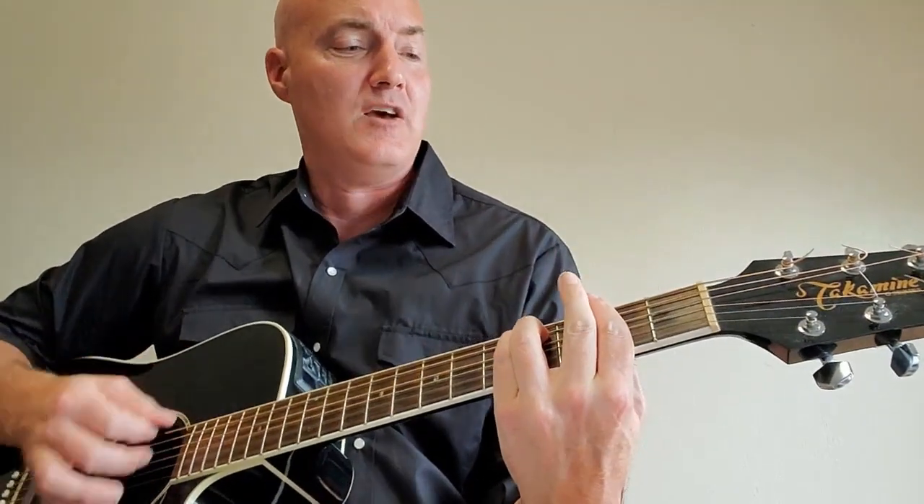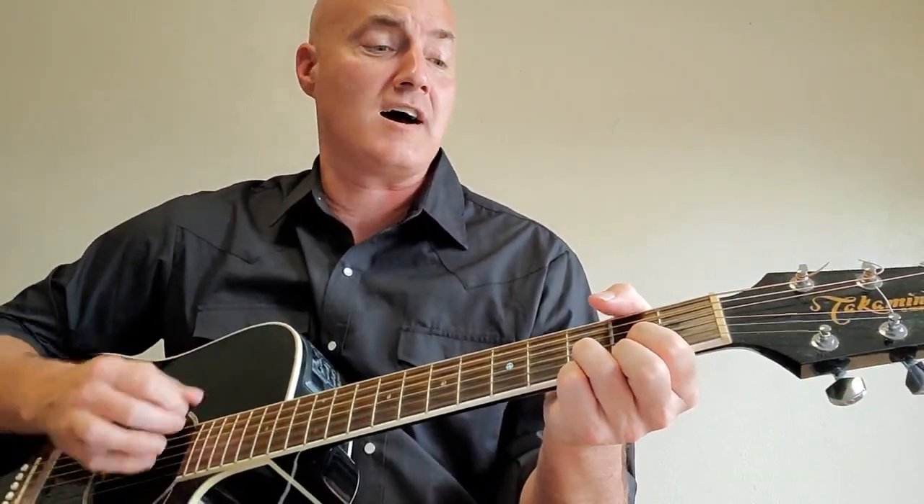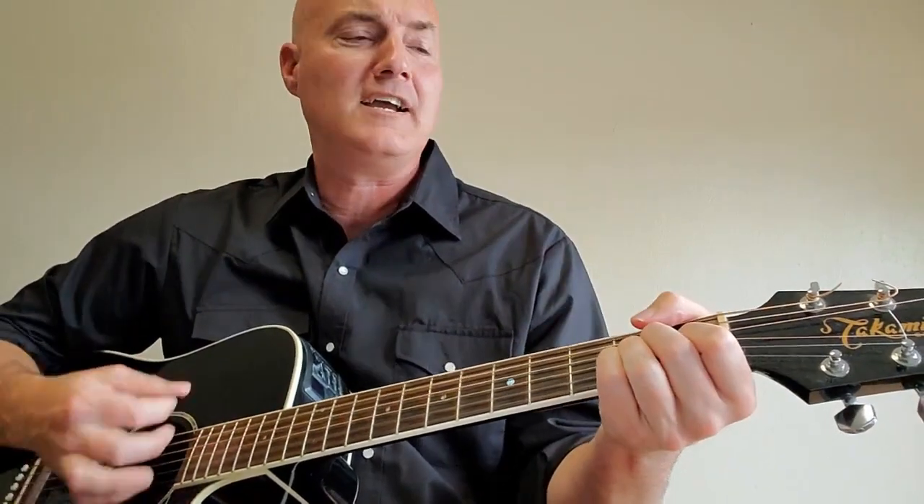Same chords, we just apply new words for the second verse. Took my saddle in Houston, broke my leg in Santa Fe — back down to D. Lost my wife and a girlfriend — F sharp minor to G — along the way — A. Back up to G, but I'll be looking for A when they pull that gate — G to A. And I hope that D, George ain't A blind. Amarillo by morning — D to A. Amarillo's on my mind.